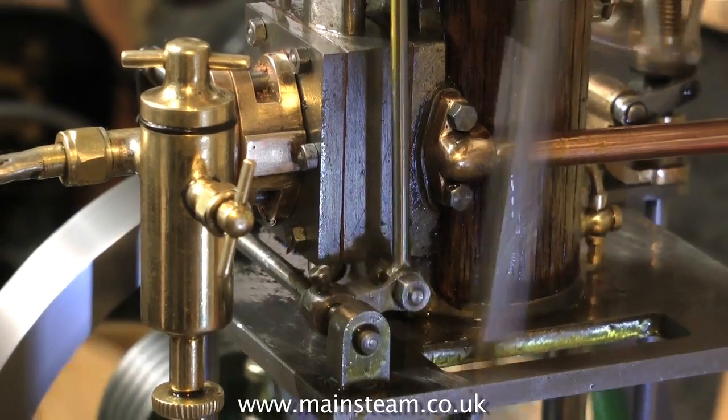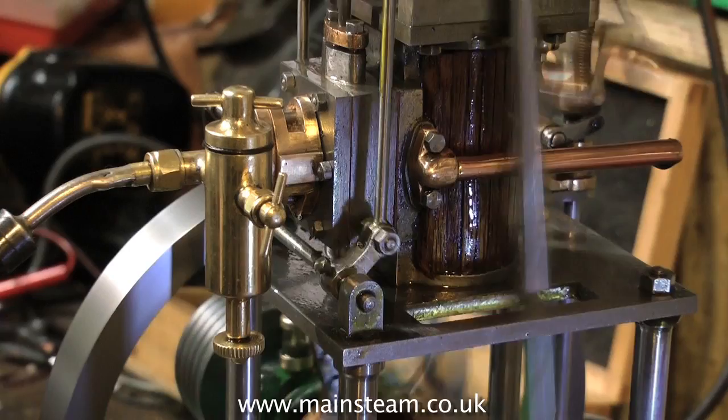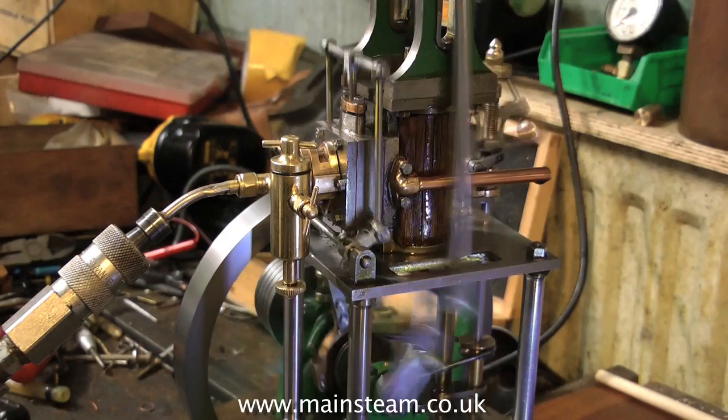If the black oil is coming from the main bearings, it could be either that the caps are too tight, putting too much pressure on the bearing, or that the bearing has scored and is re-wearing itself back into play.